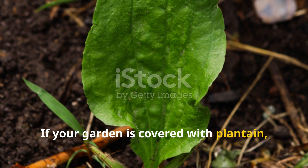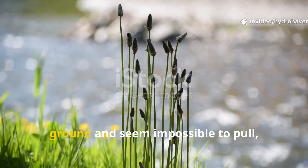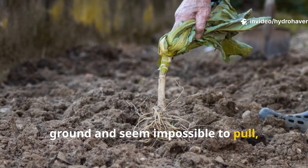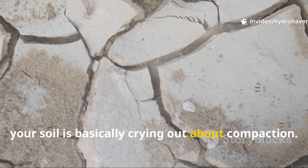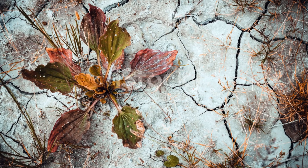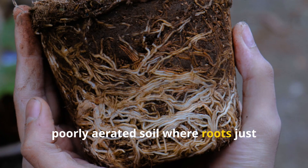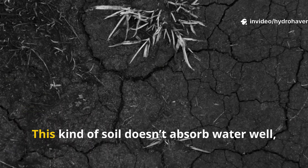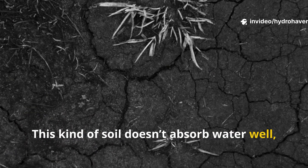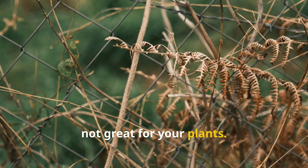If your garden is covered with plantain — those flat, rosette-forming leaves that just hug the ground and seem impossible to pull — your soil is basically crying out about compaction. Plantain really thrives in tight, poorly aerated soil where roots just struggle to breathe. This kind of soil doesn't absorb water well, and rain tends to run off instead of soaking in, which is honestly not great for your plants.